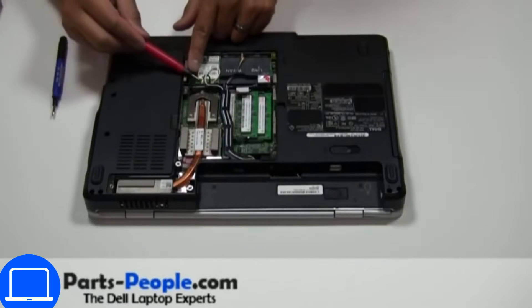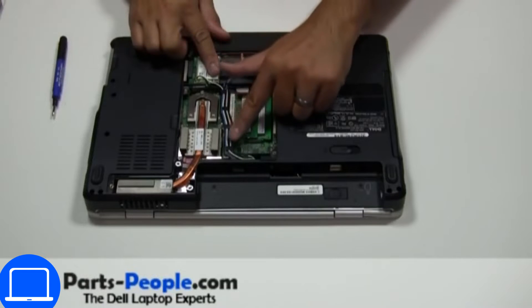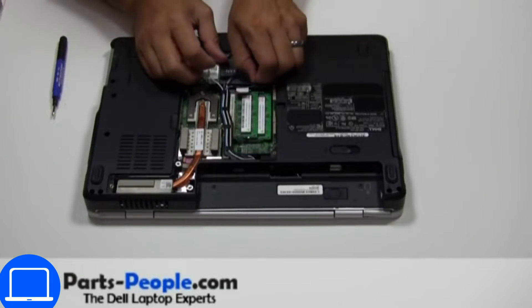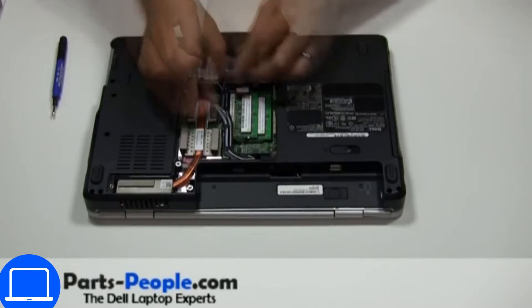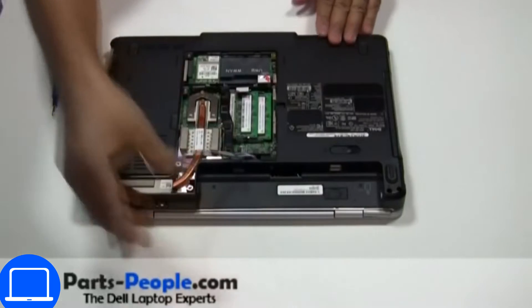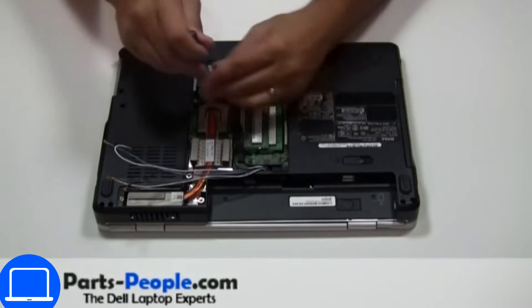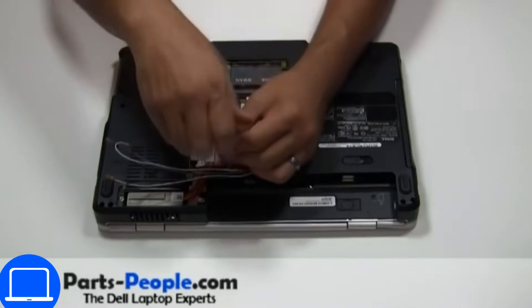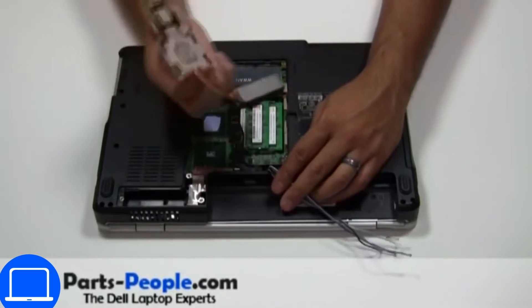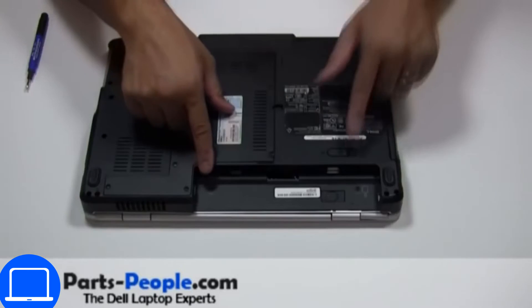Then disconnect the antennas. Now unscrew and remove the heat sink. Now unscrew the bottom base.